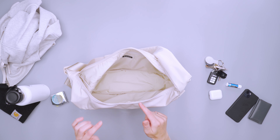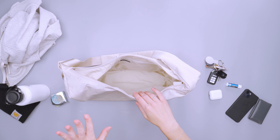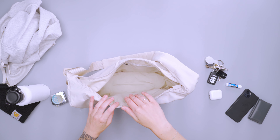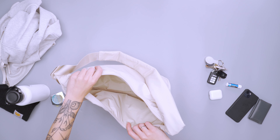I was also able to fit a 13-inch MacBook Pro in here, and it sat completely straight up. I was able to zip over it — any size larger than that definitely would not fit. But I fit my laptop, my charger, my tech kit, a hat, and a couple of other things in here and still had some space to spare.